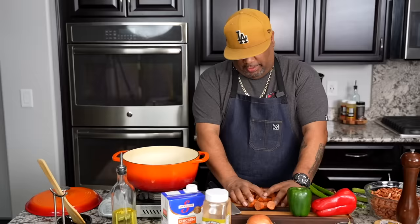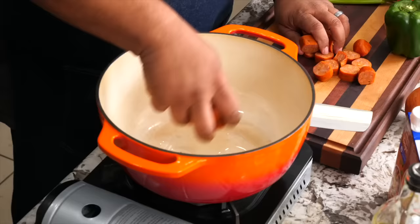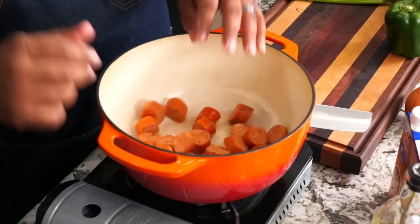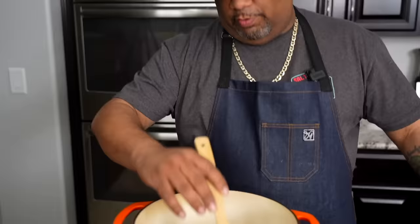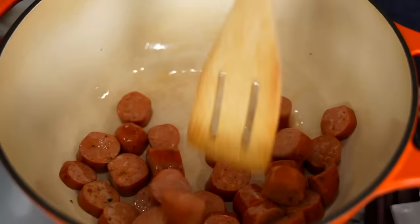We got heat. We're gonna go ahead and just add our sausage, put a little flavor into the pot, kind of cook this, get them nice and ready. I'm gonna be using a bamboo — you guys call it a wooden spoon. This right here is how we start. This is what it's gonna leave in the bottom of the pot — that's what we want. Remember, we're building layers of flavor and we're trying to make this much, much over the top as possible.